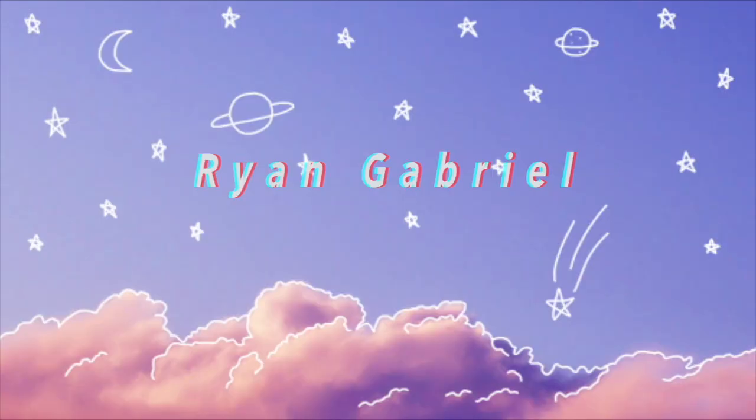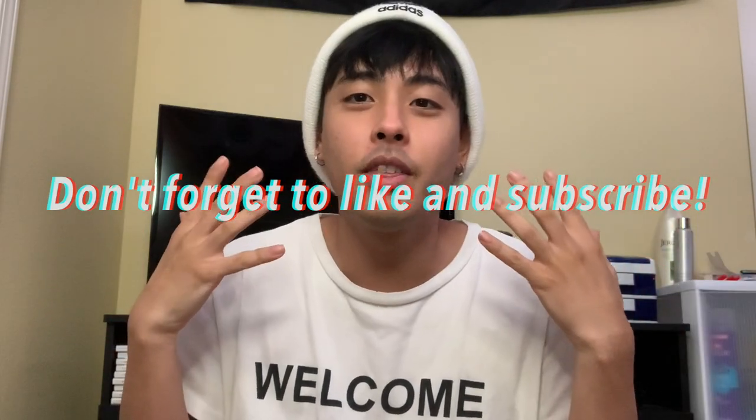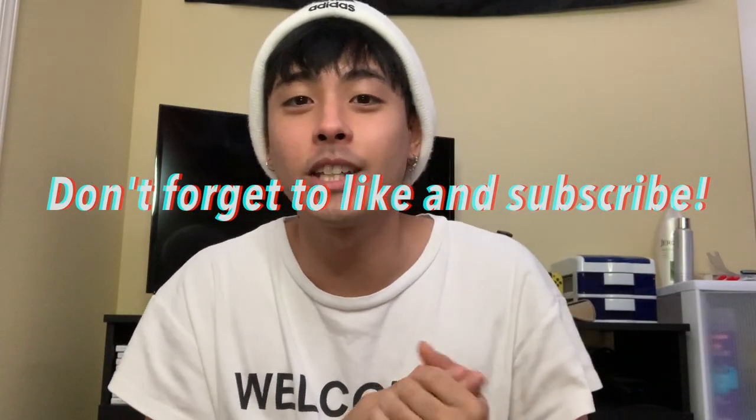Alright, what's up YouTube? It's Ryan, welcome back to my channel. Today's gonna be kind of a different video — from the title you can already tell that this is going to be an unboxing video. I've never really done this before.